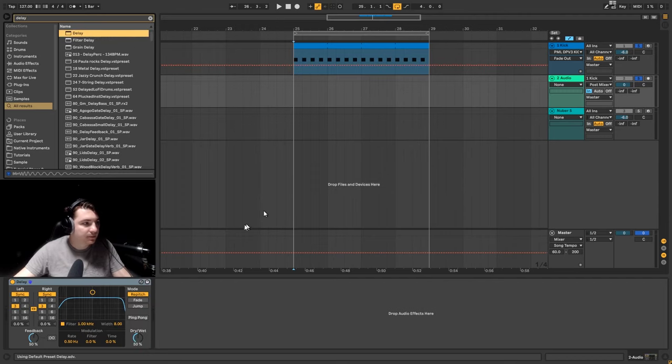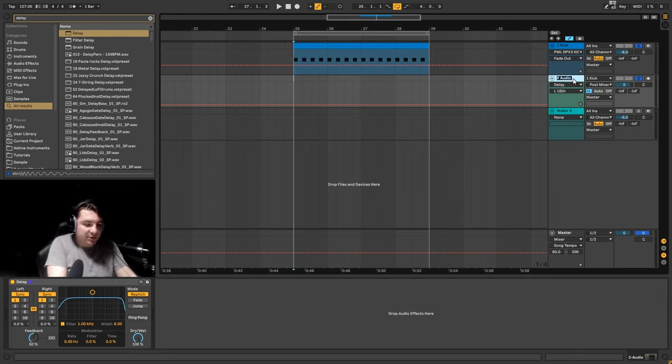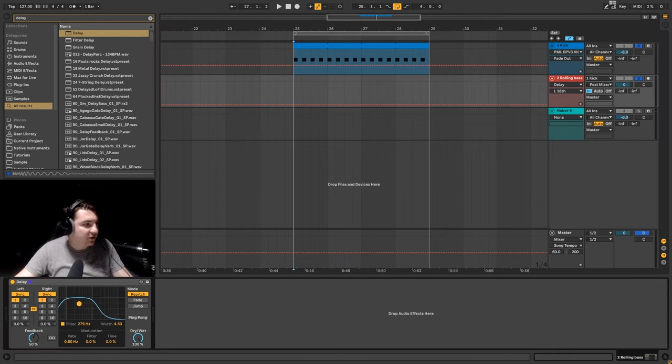To make it a bit more audible, let's put a delay on — 100% wet, set to 16th note. Basically this channel gets the audio from the kick, and because we've put a delay on top, we're just hearing the delayed version of the kick. We're using this channel to create the rumble. The reason I separated them into two channels is to make it easier — if you want to change something only with your rumble you can just change this channel. Let's call it 'rolling bass' and put this on the low ground so we have this gritty bass in the background.